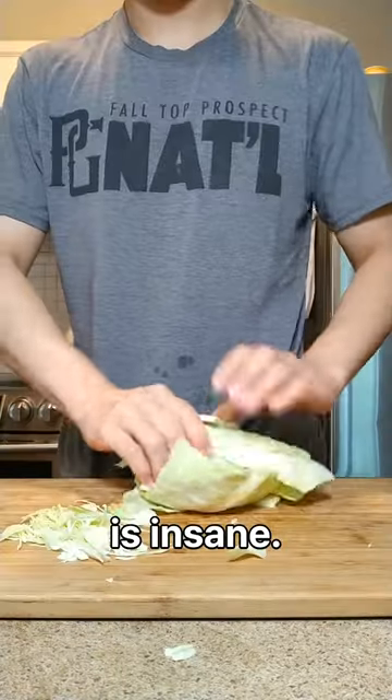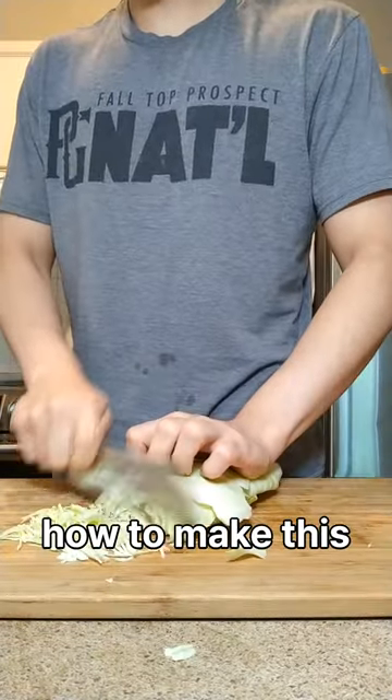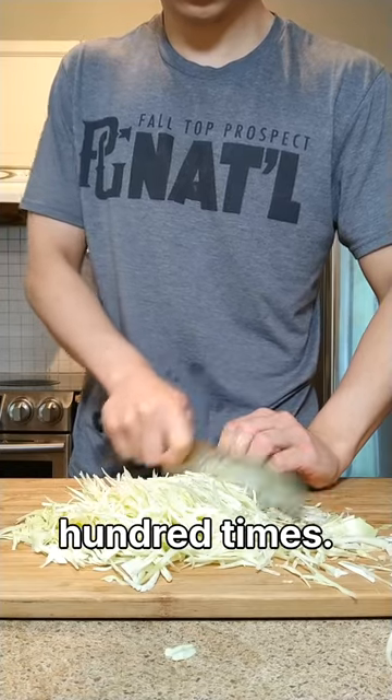This Japanese cabbage recipe is insane. A girl at work showed me how to make this last year and I've made it over a hundred times.